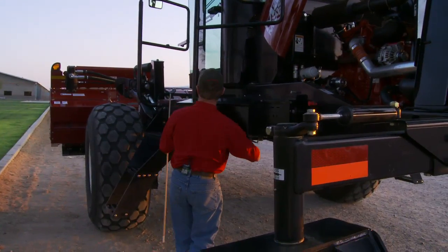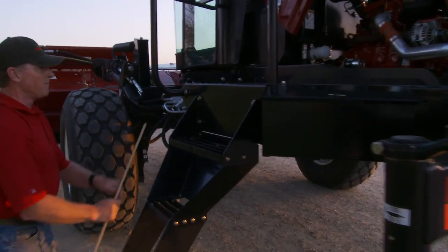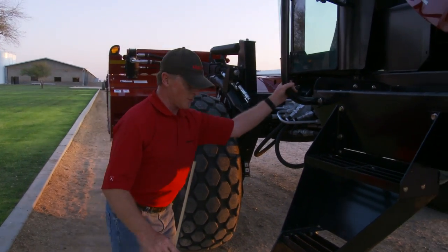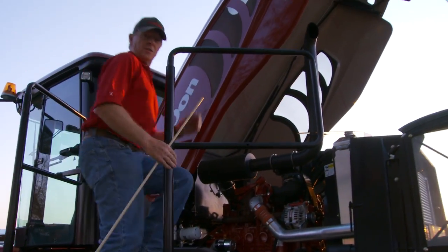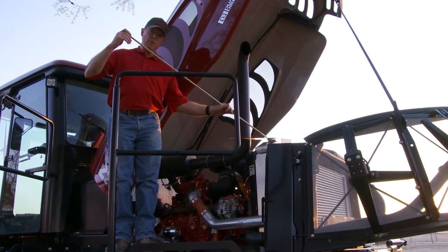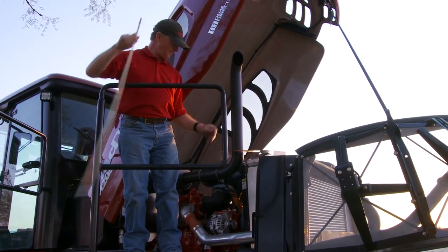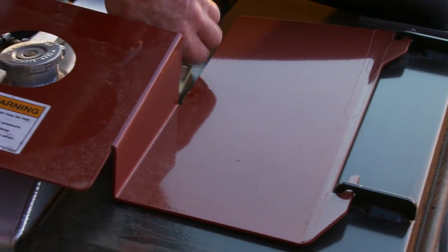I'm going to climb up on top because there's one more access door to have a look at. The left-hand side also slides back, and we climb up for servicing the same way as on the right-hand side. When we get to the top, right on top here is another cover that can be opened up to provide access to cleaning out the radiator. Notice we have an access panel on top — we've flipped the catch around.